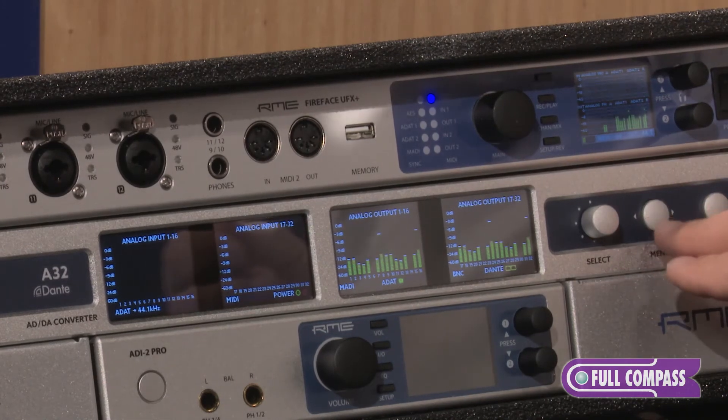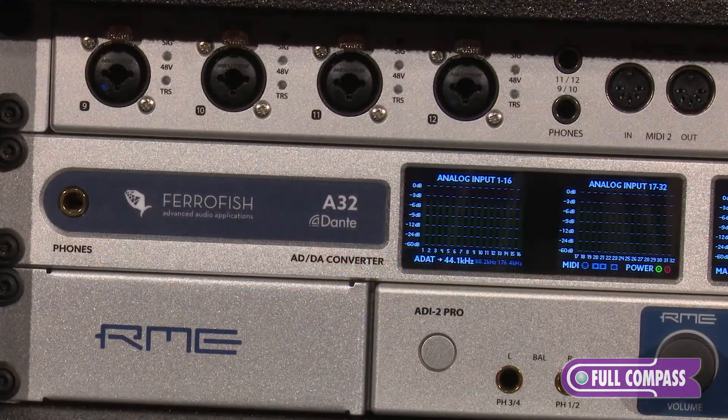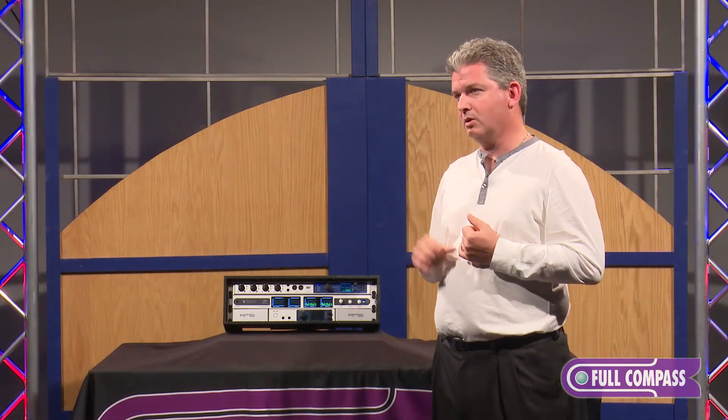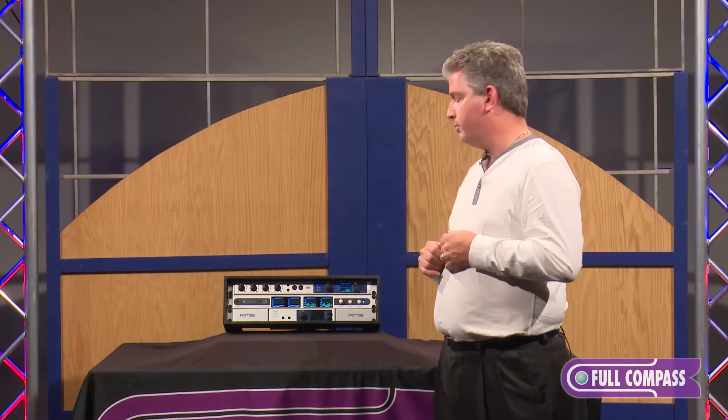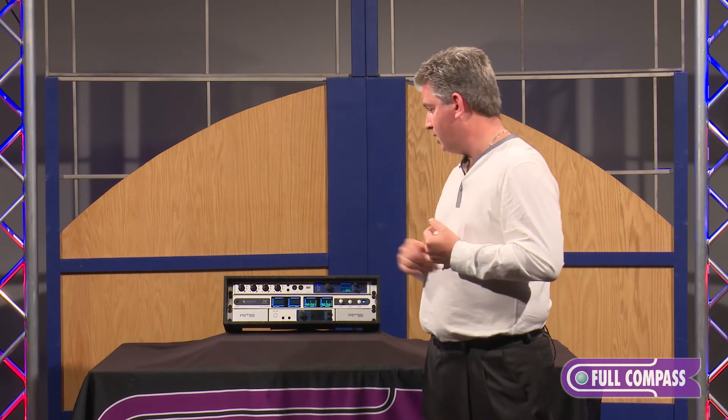On the front panel, in addition to doing all your routing capabilities, you'll notice there's a headphone jack over on the far left. This is so that you can tap in and listen to the signal integrity to make sure what's there. You also have the ability to do submixing to any output and submixes to the headphone jack.